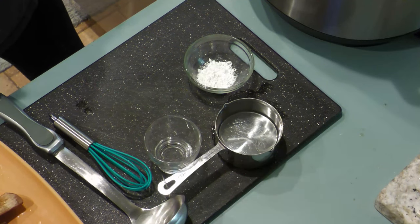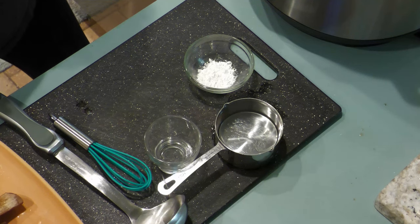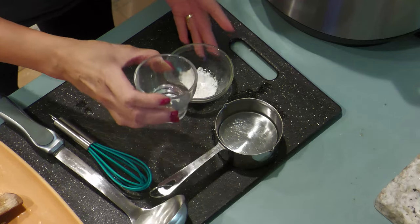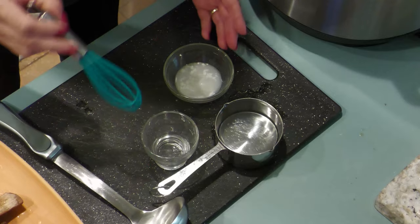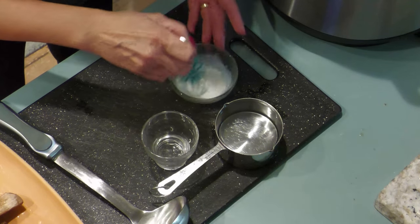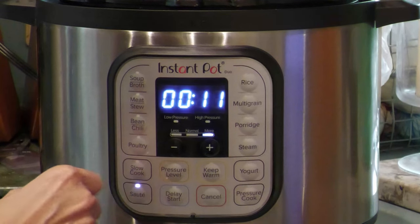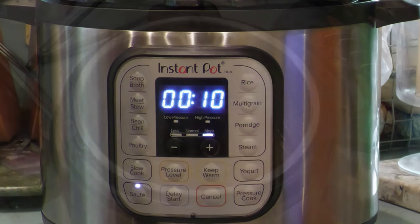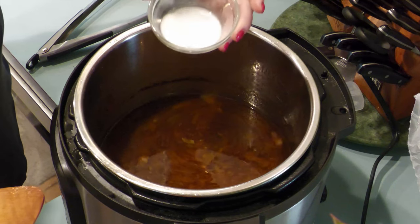To thicken the sauce, prepare your slurry of cornstarch — approximately one teaspoon of cornstarch to two teaspoons of cold water. Whisk until the cornstarch is dissolved. Set the instant pot to sauté for about 10 minutes, continuing to stir until the sauce is thickened. Then cancel to turn off the instant pot and allow the sauce to cool down.